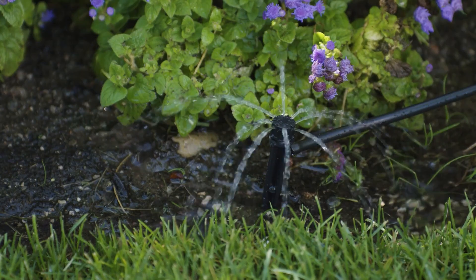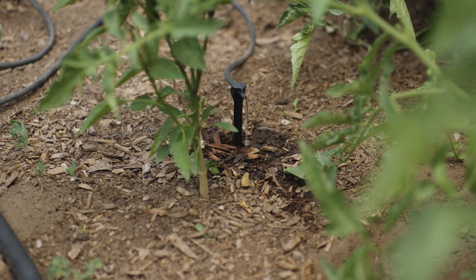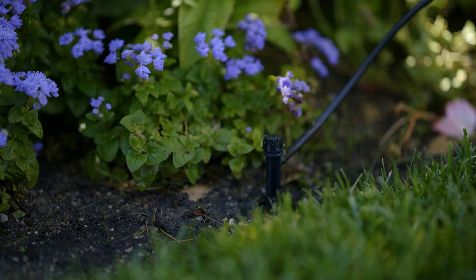By measuring the amount of moisture in your plants and soil, XD will automatically turn on sprinklers for your garden, ensuring you never under or over water.